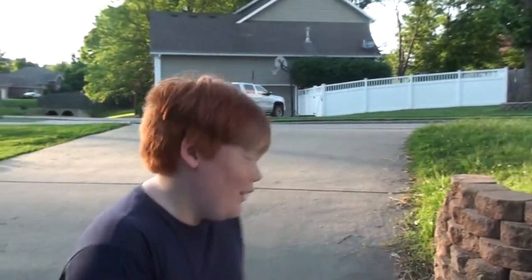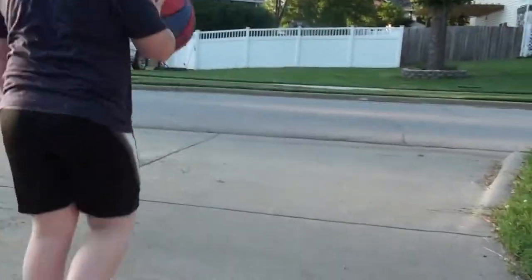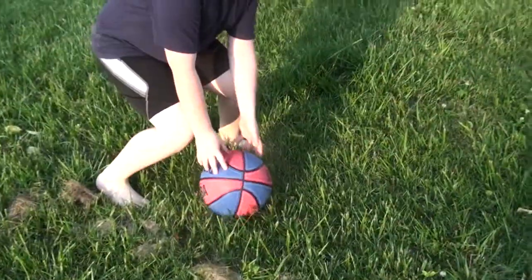Today I'm going to show you, plebs, how to bounce a ball. They're a little steep here. Let's bounce it in the grass. Basketball.